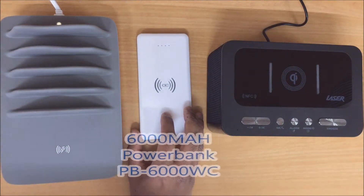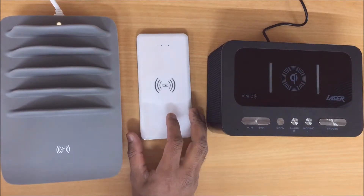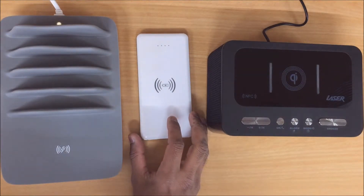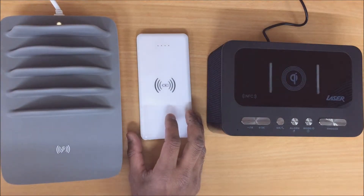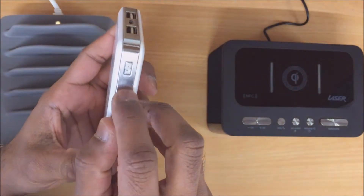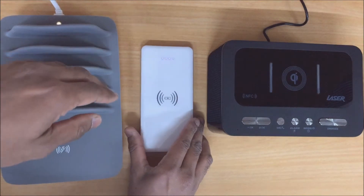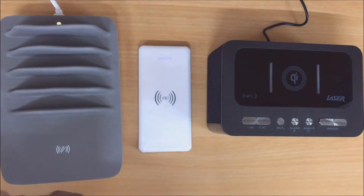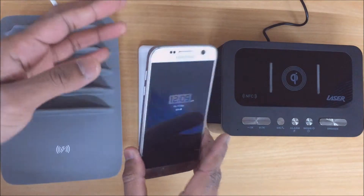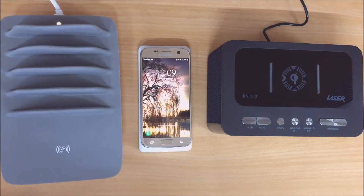Now second we have the 6000mAh power bank by Laser, the PB-600WC. With this device you just want to turn it on by pressing the power button on the side here. Now that that's on, again just go ahead and place your mobile device on top of the device to start the wireless functionality. And again, as you can see, that's started to charge.